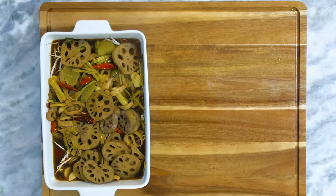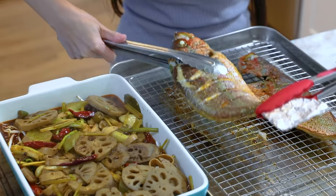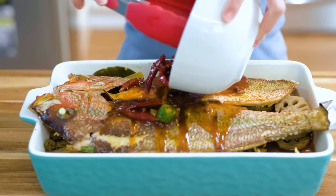By now, the fish should be ready. Take it out and carefully place the fish in the baking pan. Garnish it with the reserved ingredients and you are done.